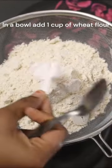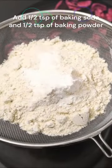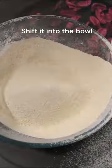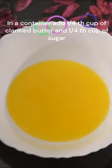Take a container with one cup of whole wheat flour along with baking powder and baking soda. Sift those dry ingredients into a bowl.